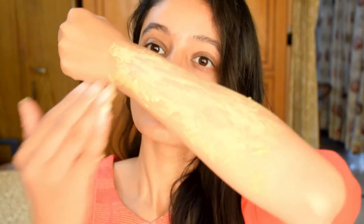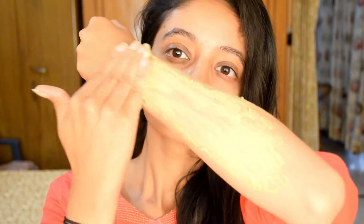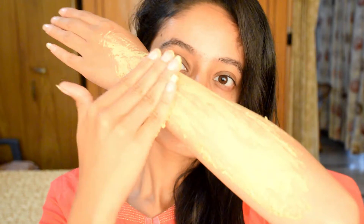Just as you take care of the skin on your face, you should take care of your body skin too. That is why I have made this mask.